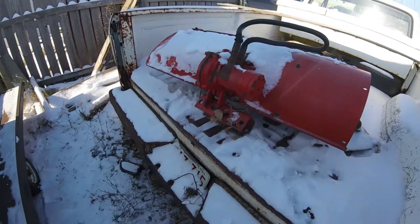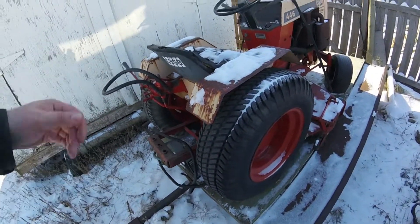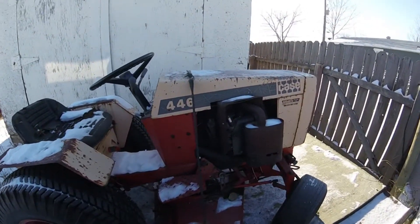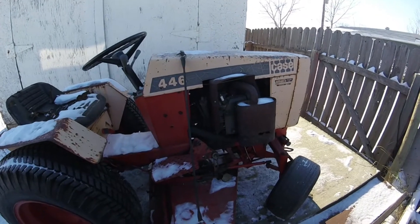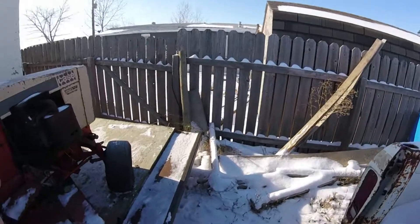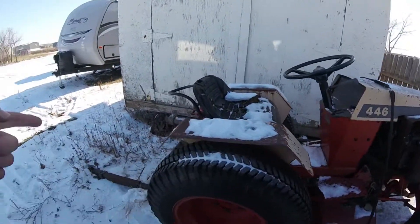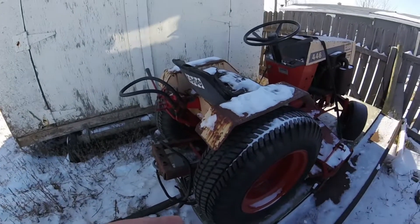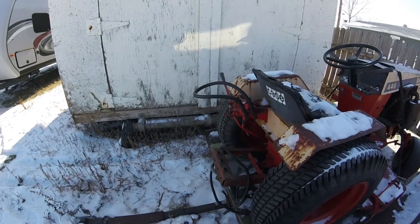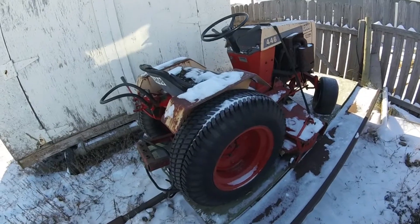The C-clamp clamps onto that and then uses hydraulics to adjust the depth. The 444 was doing good but the engine went on it and they decided to get rid of it. We had the rototiller, and I'm pretty sure we had a snow blower for it. We also had a set of tines to pull behind and tire chains.